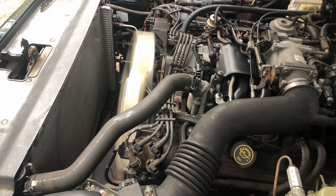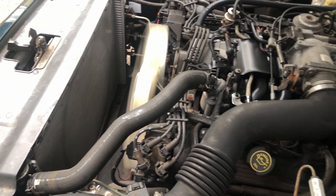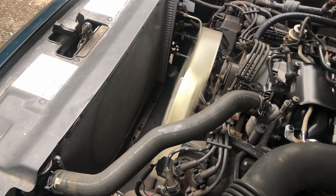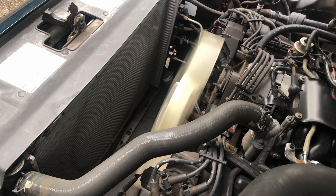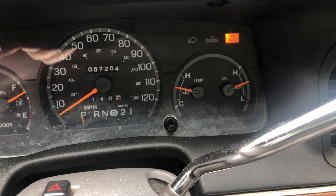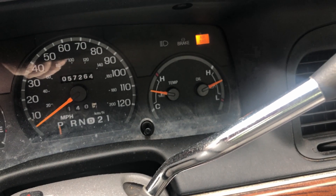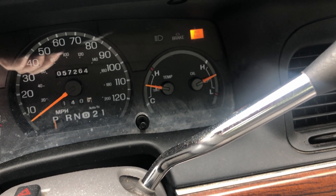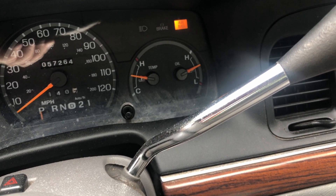Here is a 4.6 liter engine in a Crown Van from 1997. I pulled the electric fan out — the one that belongs over the air conditioner — because I'm having interesting things happening with the heat temperature. The temperature is pretty much normal right now, but if I do any driving around as opposed to sitting in the driveway idling, the temperature goes up into the hot region, not quite in the super hot area but getting close.